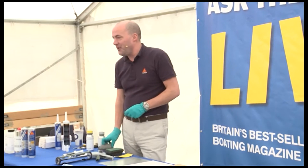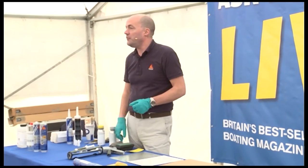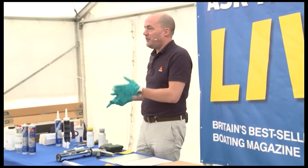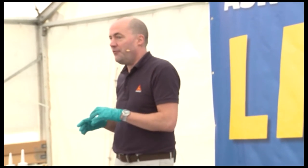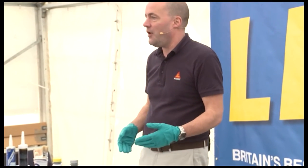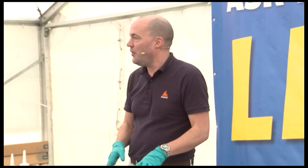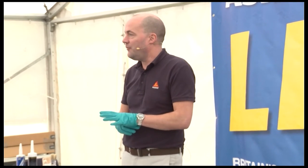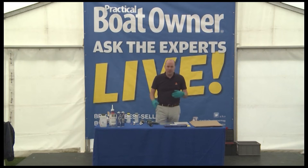Today I'm going to be giving you a few tips and tricks on how to use the Sika Marine Ranger products properly. I believe we have the best sealants and adhesives for the marine market and their applications, but if they're not used correctly and the surfaces aren't prepared correctly, then quite frankly it's a bit of a waste of time. Preparation is the key for getting the bond and the seal correct — good habits to get into when you're using the products.